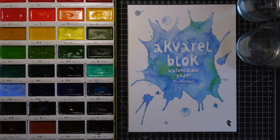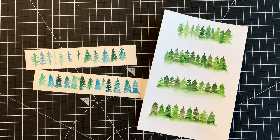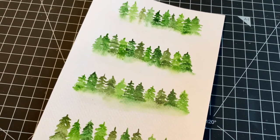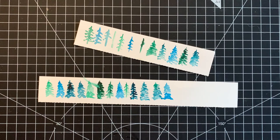Before I start with the painting, let me show you my practice pieces. This piece with the four rows of green trees was one of my first practice pieces and I think it looks good. Just practice until you are comfortable with the strokes, the size of the brush, and the look of the tree and you should be okay.